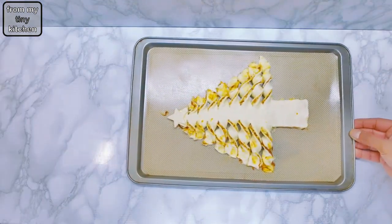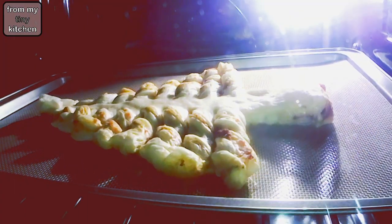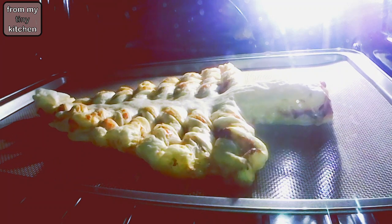When ready, bake in a preheated oven at 180 degrees Celsius for about 20 minutes or until golden brown.